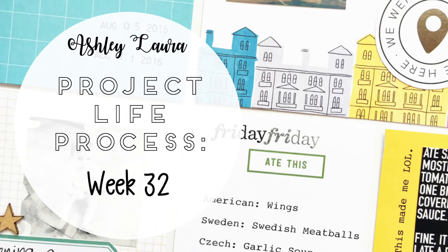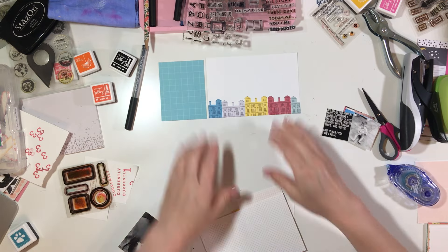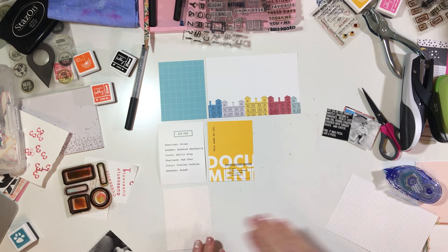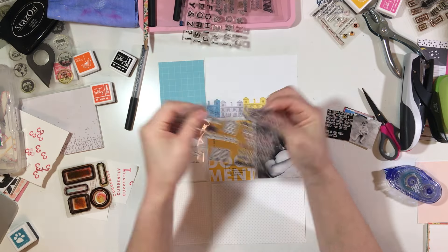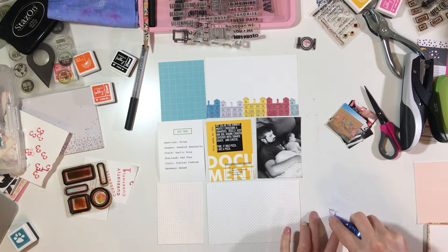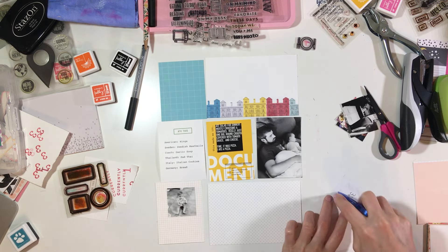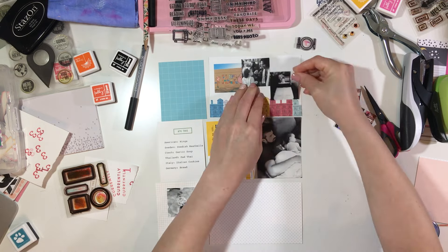Hey y'all, I'm back with a Project Life Process video and this is week 32. Again I'm pulling things from my stash, going in kind of a different direction with the color scheme I've chosen this week. Kind of similar to the last few weeks, I've been stepping out of my comfort zone a little bit and I'm really enjoying that.